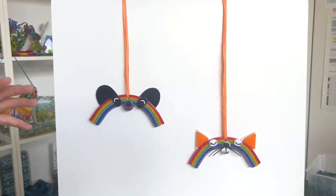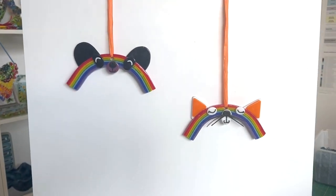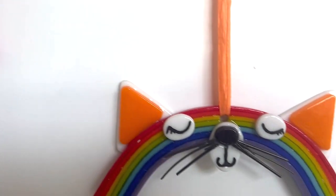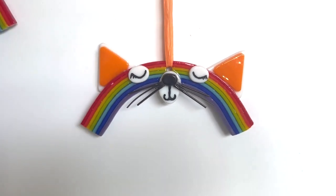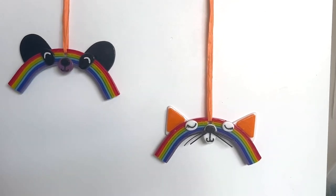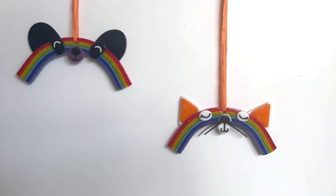Hi and welcome to another Tabitha's Glass Emporium YouTube video. We're celebrating a bit with rainbows and we wanted to do these fantastically cute little rainbow animals using our rainbow pattern bar. We have made these and then actually glued all the bits on because it was easier than trying to fuse them together, but today I'm going to show you how to make these.